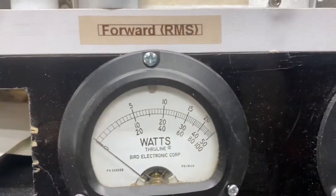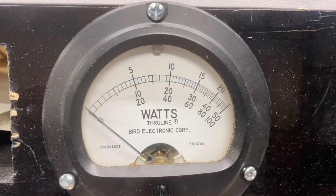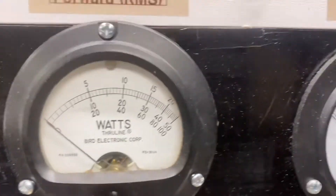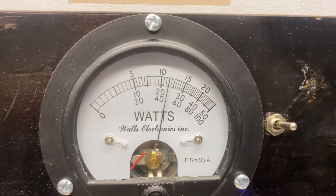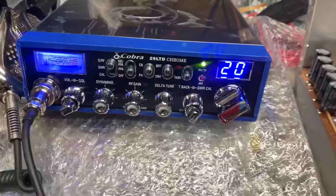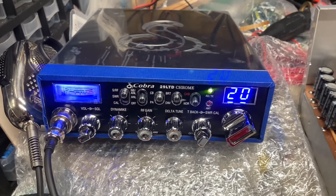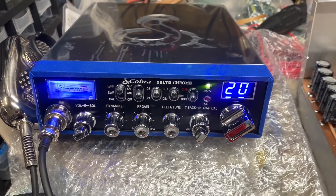We've got a 2,500 watt slug in RMS, 5,000 watt slug in PEP. Start with the RMS top scale — about 1,300 RMS. On the 5,000 middle scale — right there, about 2,500 on the peak. This radio is set up for RMS, not PEP watts, so that's why you don't see more than the 2,500, which 2,500 out of a 2x8 is pretty daggone good.